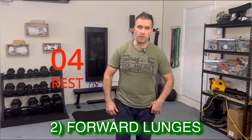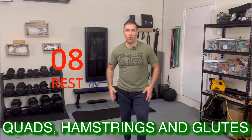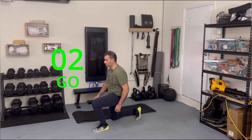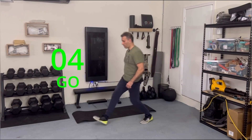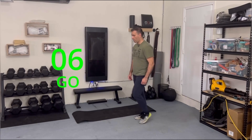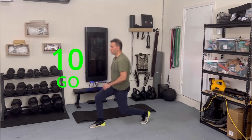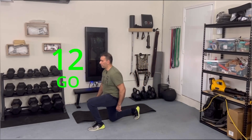Next one is forward lunges to work your quads, hamstrings and glutes. Remember to go all the way in.